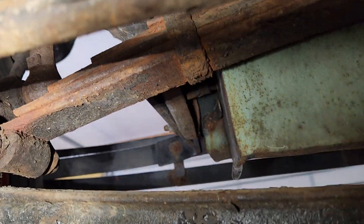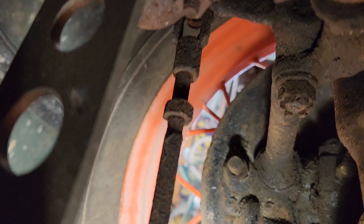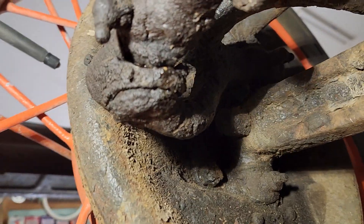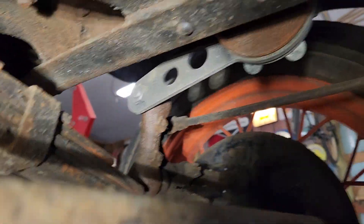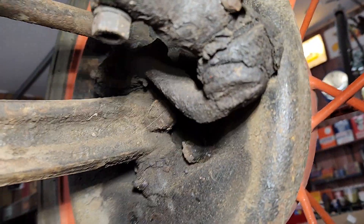Typical Model A front suspension — always need rebuilding. Another spring shock. There's your jam nut. Nice and greasy. Somebody greased it. Friction shock. Plenty of old grease all over everything.